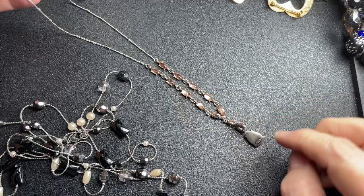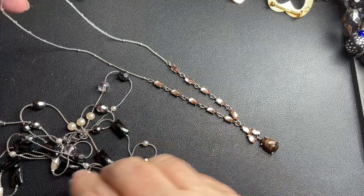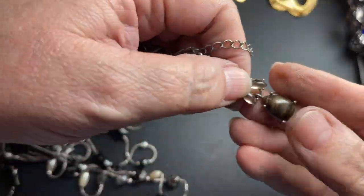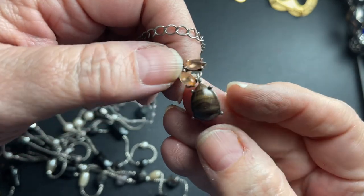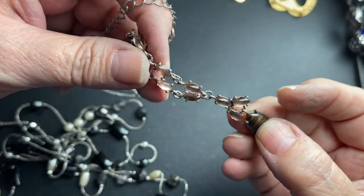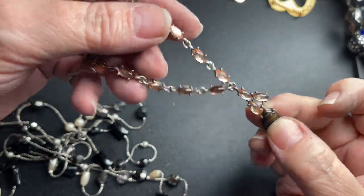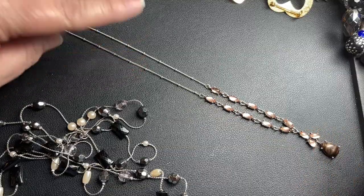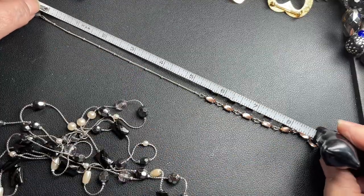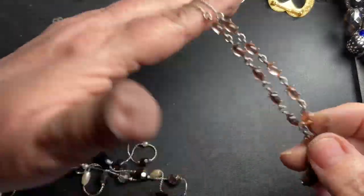This one says NR, and it's pretty interesting — it's just a faux brown marble with some glitter, and these are like a blush color. It has a beaded chain, 16 inches with a two-inch extension. So just a dollar.